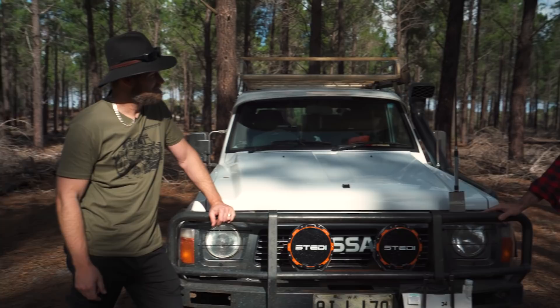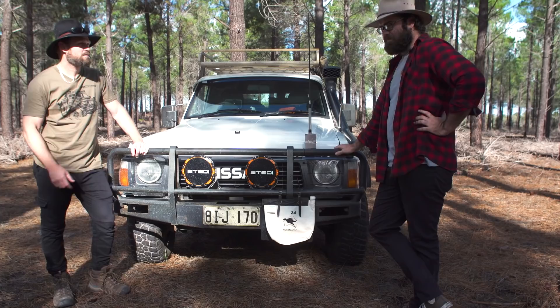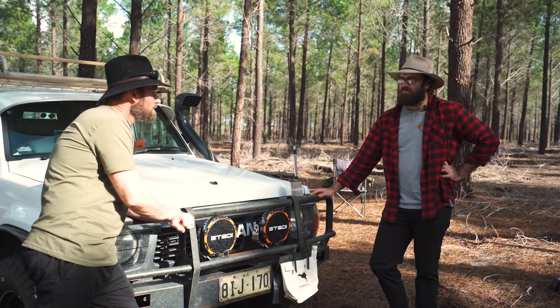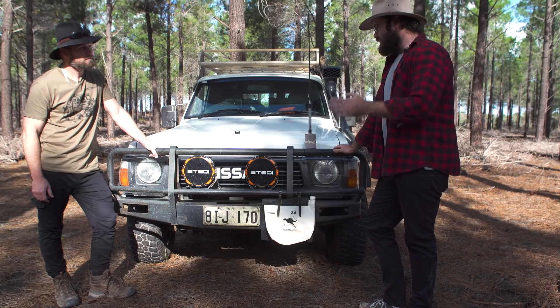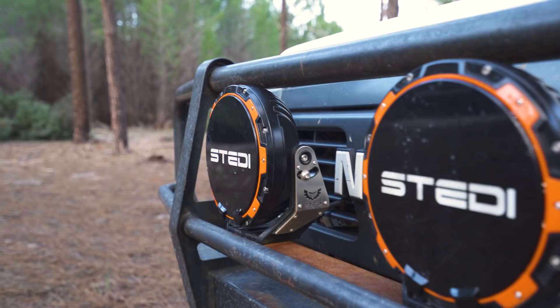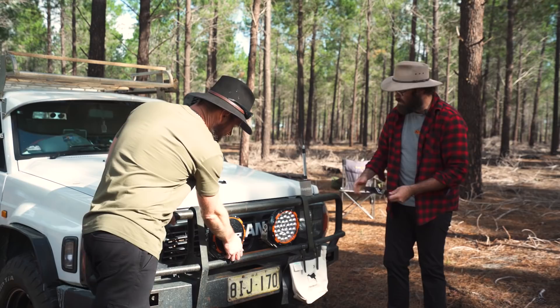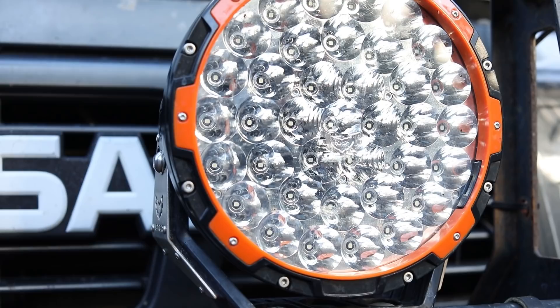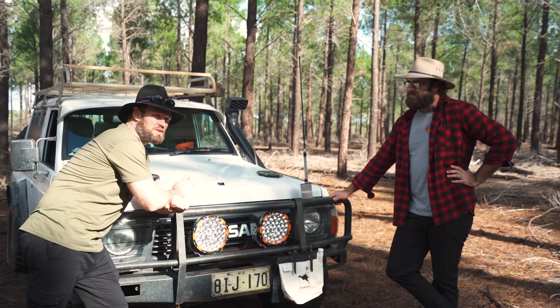We're on to the lights now. Spotlights — I went with a good brand. I did a little bit of research just before the Coral Bay trip. We decided to head off after work on a Thursday night, doing the midnight ride up to Geraldton in the first night, and I really wanted to be able to see where I'm going. These are the Stedi Type X Pro — they're 8.5 inch LED. Just a standard spot and spread, and they work fantastic in my opinion. I've had cheap spotlights and I really got what I paid for with these — they're fantastic.